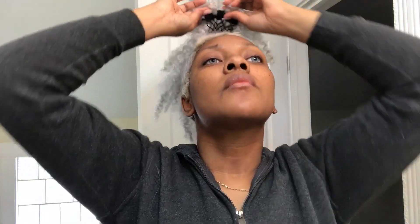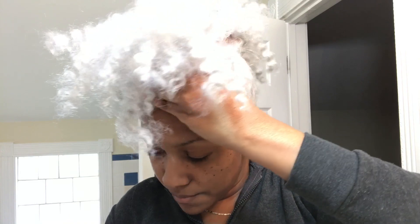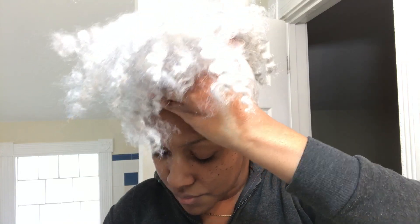I'm going to use bobby pins to secure this down onto my head. Just start right at the front of your hairline and use bobby pins to secure that in place.